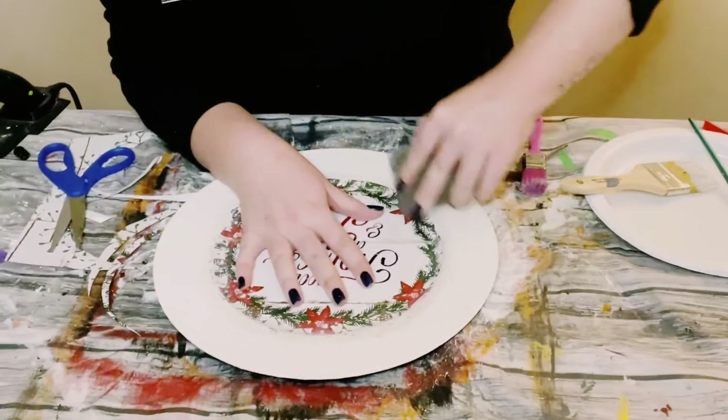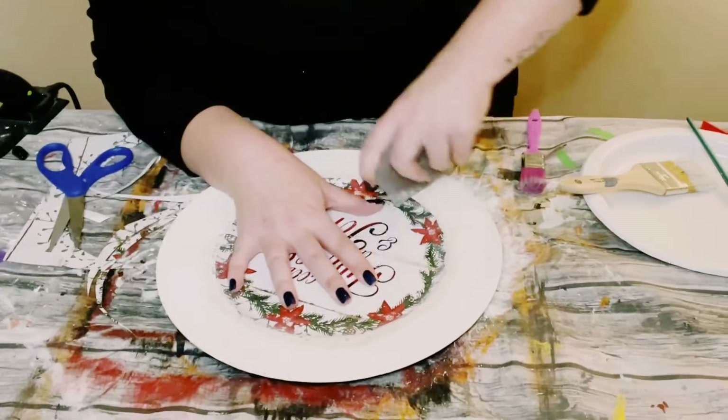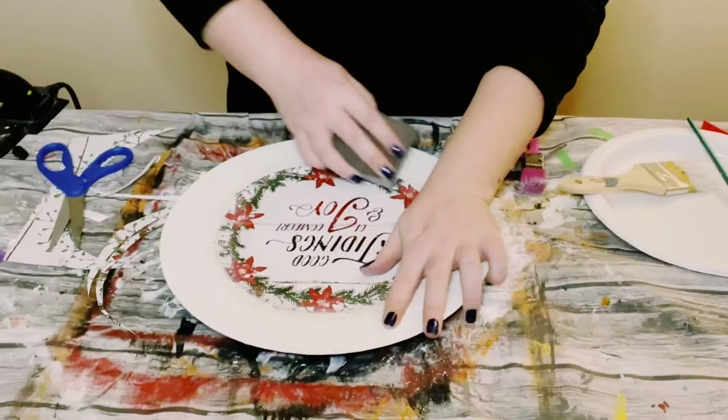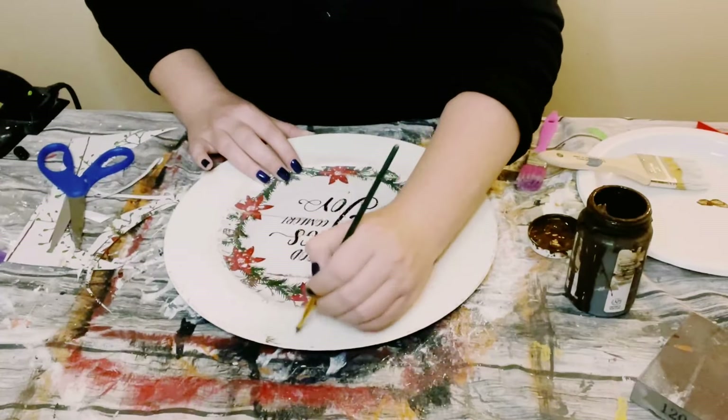Just keep sanding. This is to blend that outer edge of the gift bag to the outer edge of the charger, and then just do this until you are satisfied with how this looks.